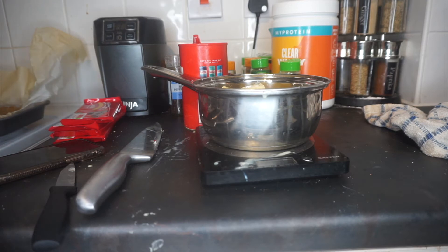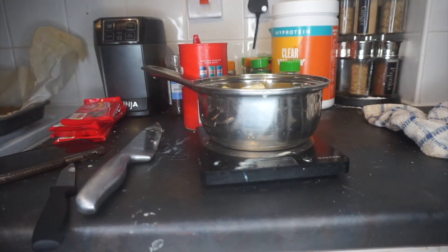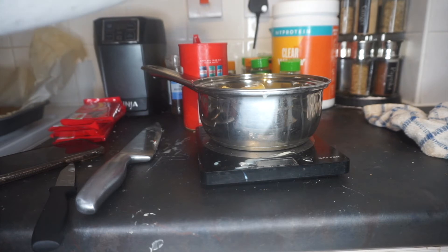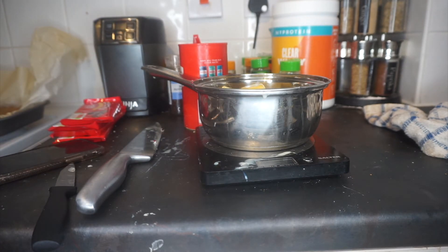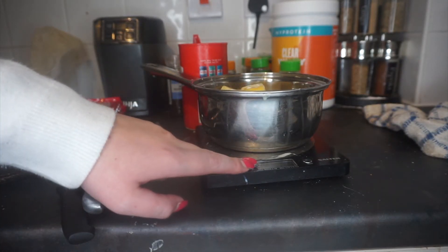Now we add 100 grams of golden syrup and thankfully this is in a squeezy tube and not in a can that I cannot open. Oh this takes forever... there we go. Can you tell how nervous I am about making caramel already? I'm going to put this on the hob and hopefully make some lovely caramel.